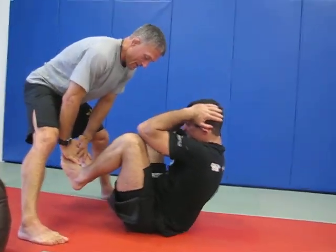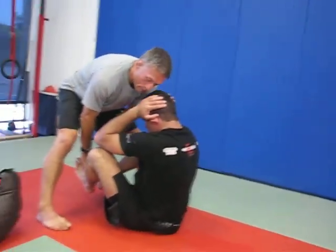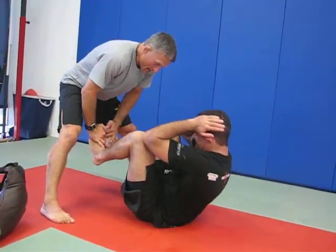Eight. Nice. Nine. Last one. I'm going to hold for ten seconds. One more. Ready? Ten.